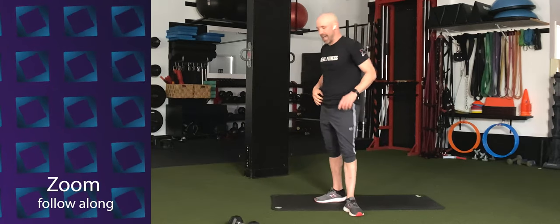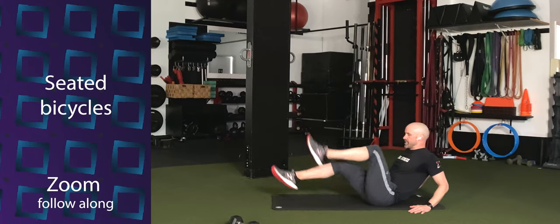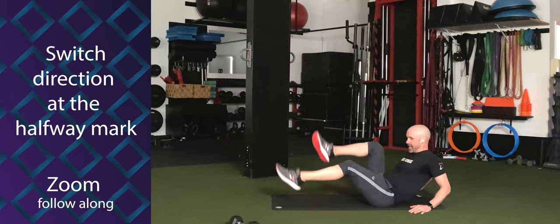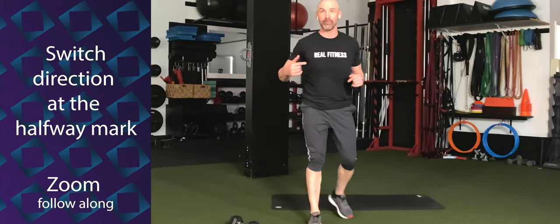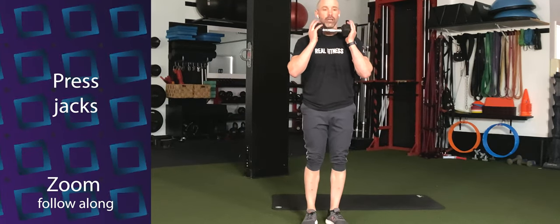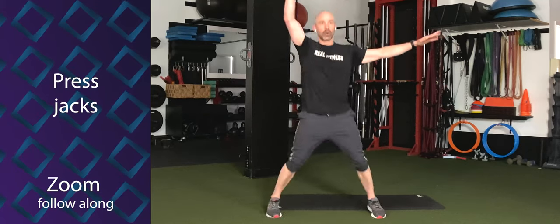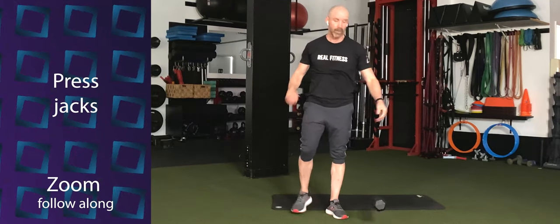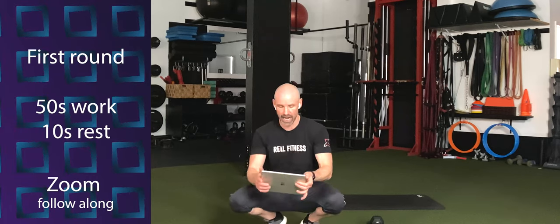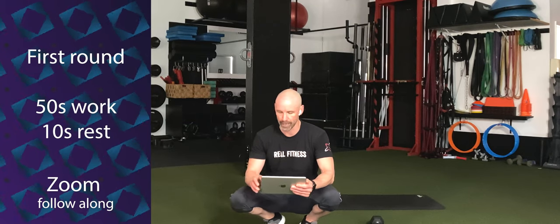We'll go half the time diagonally in one direction, then diagonally in the other. Then we're going back to abs — it's abs city today. You're going to lean back and do little seated bicycles with your hands behind you, going half the time one way, then half the time the other way. And lastly, press jacks. Hold one dumbbell in front of your chest, hop both feet out and press overhead, or do single arm — one side for half the time, then switch.